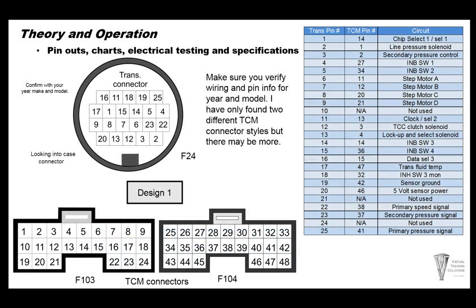We're going to go over some pinouts. There are basically two designs of TCMs. I'm going to have a design one and design two on a lot of these pages. We have only found two different TCM configurations and wiring for the most part, but you need to confirm with your make and model. Make sure you pull up a wiring diagram — don't use these graphs as 100% correct because there may be some different models that change pin locations. This is what we have found for the majority of these two different types of TCMs.